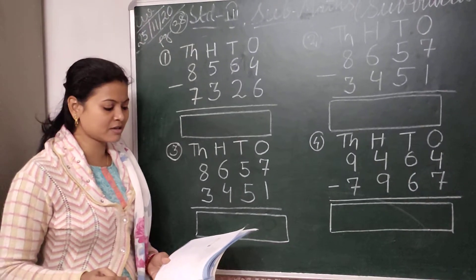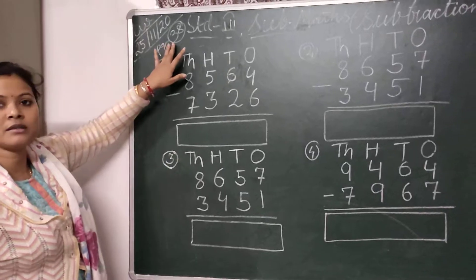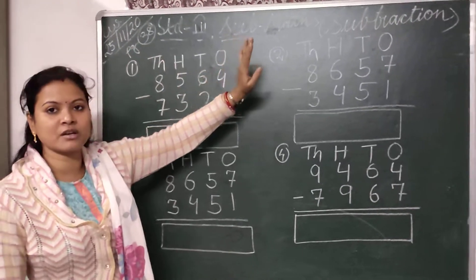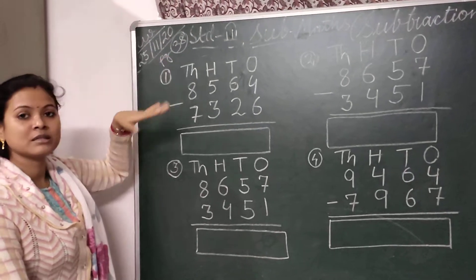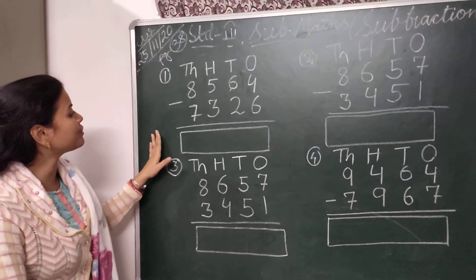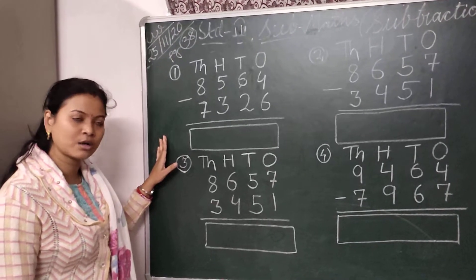Good morning Standard 3 children. Today in maths we are going to do page number 38 — subtraction. So all of you open your book and see page number 38. Today I am going to show you a few subtractions, then the rest you will do in your book and copy.